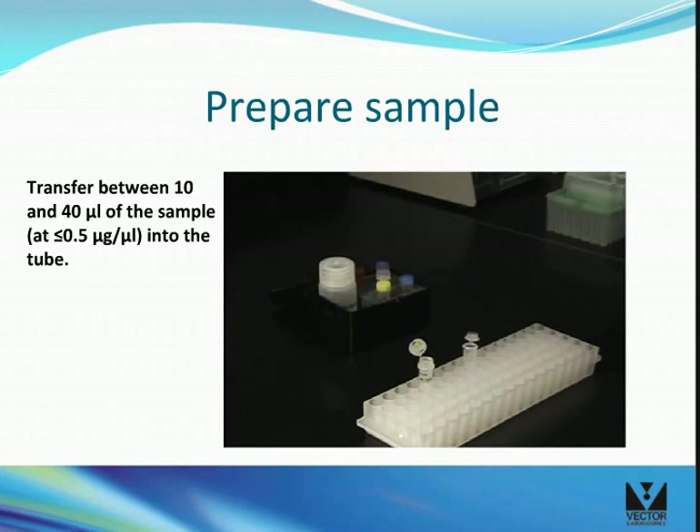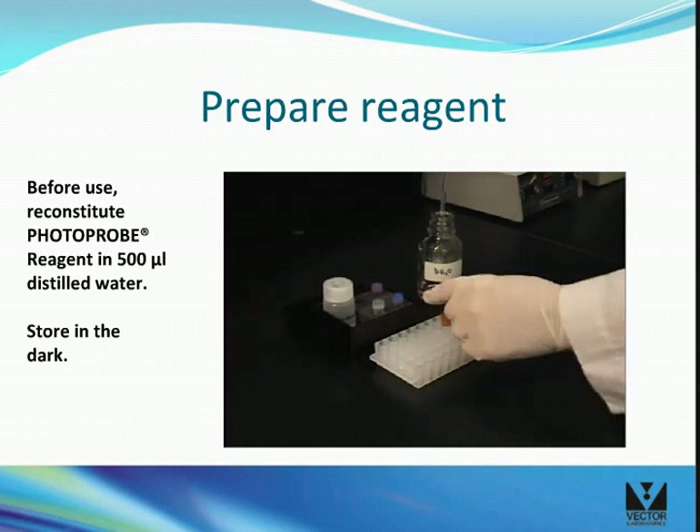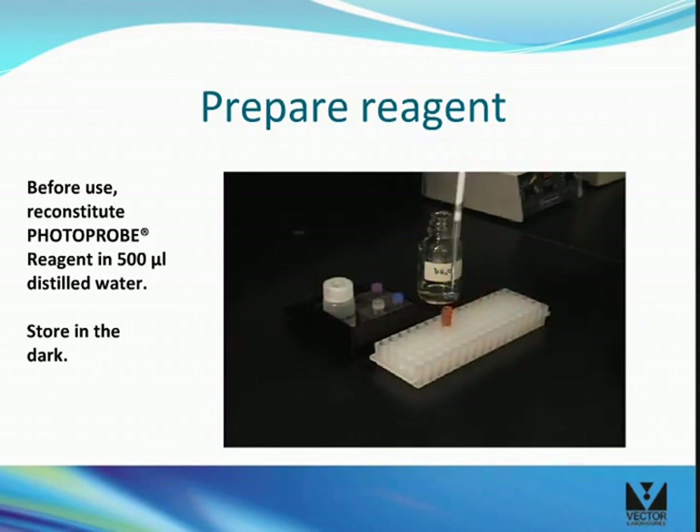Transfer between 10 and 40 microliters of nucleic acid sample into the tube. The concentration should not be higher than 0.5 milligrams per milliliter. Before use, reconstitute the photoprobiotin reagent in 500 microliters of distilled water.